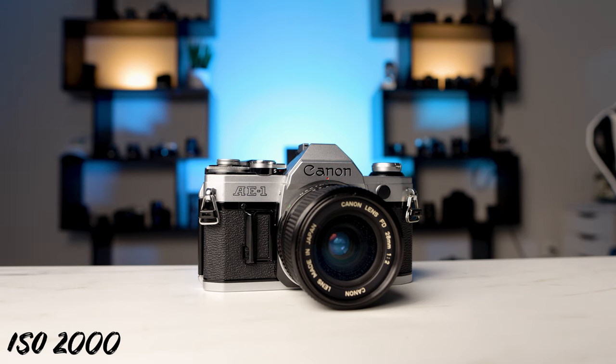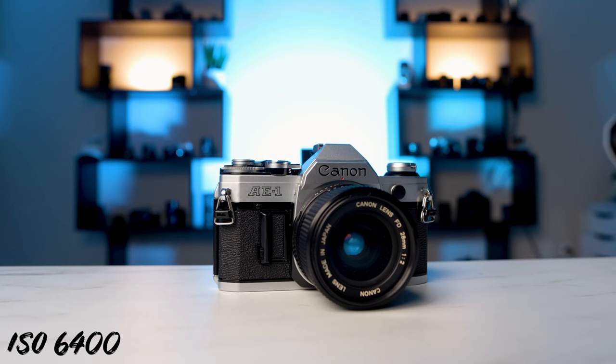Being only a 20 megapixel sensor with 4K oversampled from 5.5K, this thing is actually really good in low light. I've had shoots where I've comfortably shot at 4000 ISO for video and haven't had a problem whatsoever — haven't had to add any noise reduction. Whereas with my EOS R that I had before, I upgraded to the R6 and I was scared to shoot over 800 ISO — the shadows were just a noisy mess.